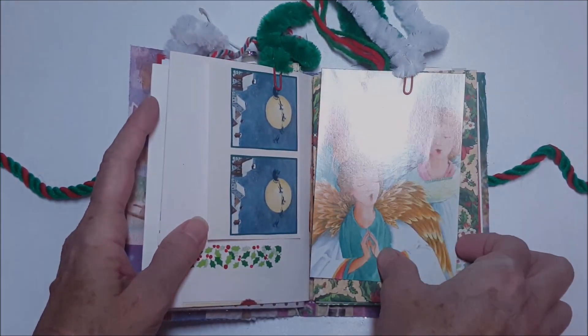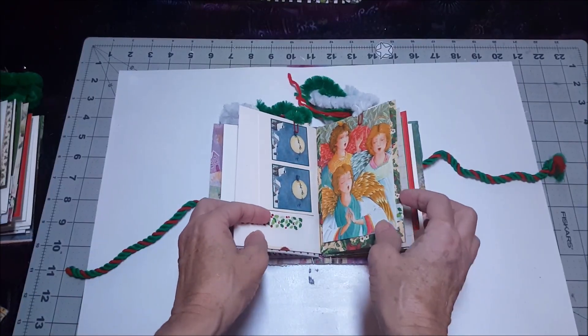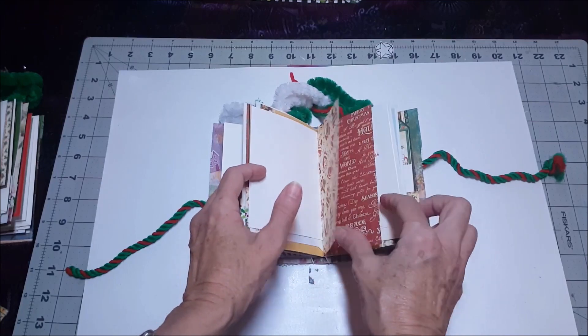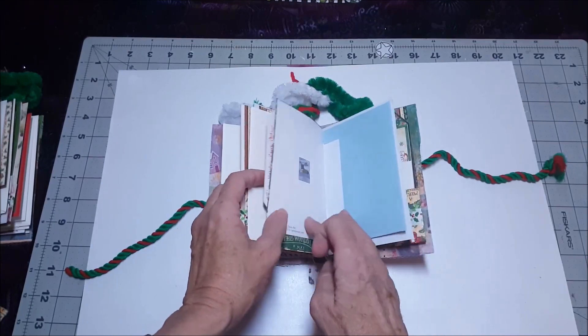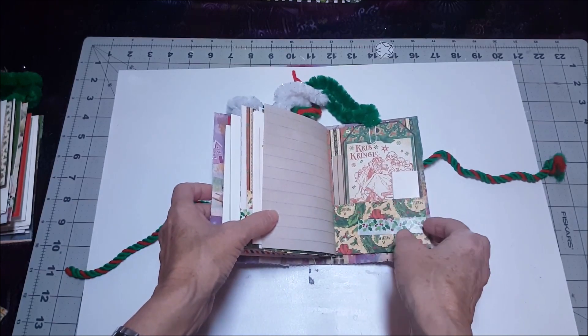I'm sorry — apparently I'm in a mode where I can only record about five minutes of video at a time, so lesson learned. We were almost at the end of this little book anyway when I started to yammer on about my caterpillar sting.